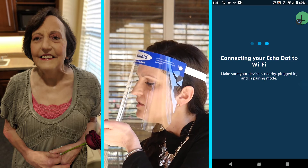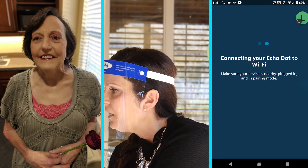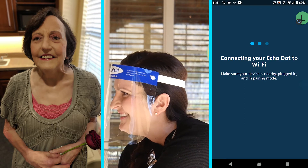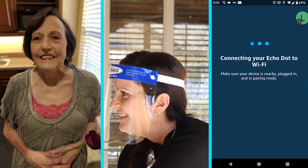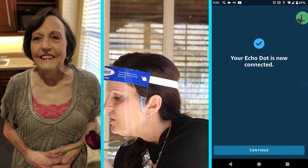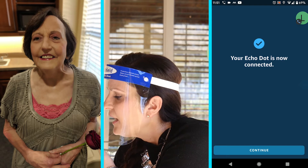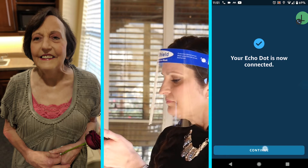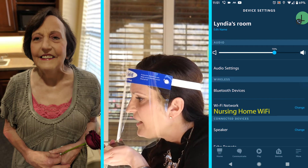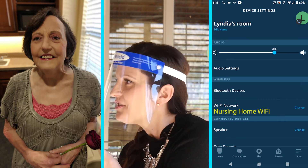It says select your Wi-Fi network. We are going to select the one for the nursing home and I'm going to enter the password. Connecting your Echo Dot to Wi-Fi — make sure your device is nearby, plugged in, and in pairing mode. Don't touch anything. It's orange — orange is pairing mode. Just don't touch anything.